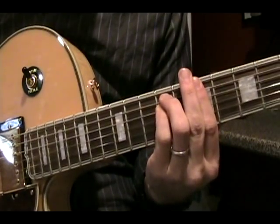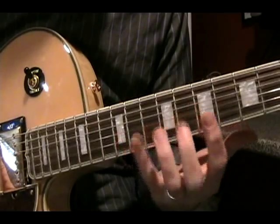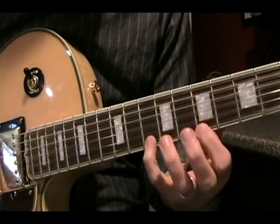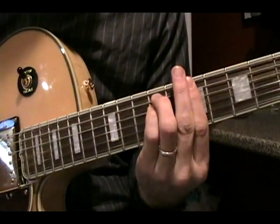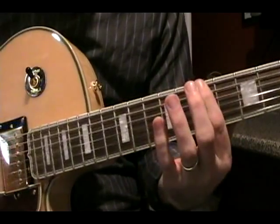I'd like to go about this by showing you two phrases using the pentatonic scale, which is a very common scale used in lead guitar in many styles of music. This particular key is going to be B pentatonic minor, based on the 7th fret of low E, which is a B note.